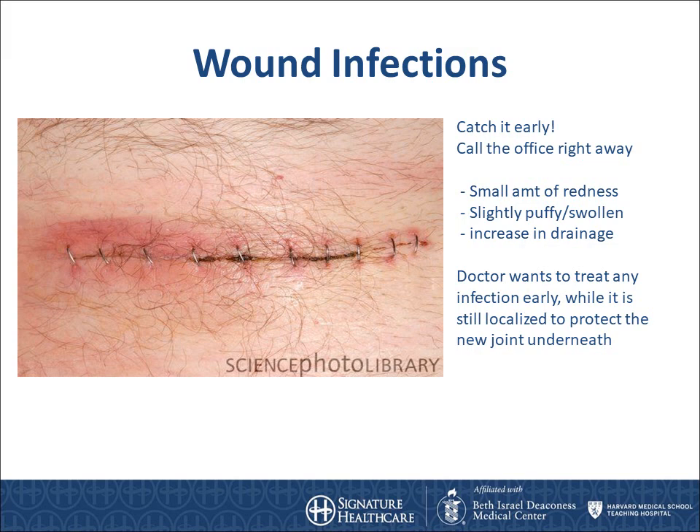This slide shows some redness surrounding part of the incision. This is a sign of an early infection. The good news is that there is no drainage and the entire incision is not red. If you see this, you should call your doctor's office and let them know what is going on. If there is any point where you are unsure if the incision is red or you are questioning something regarding your incision, please call the office immediately.